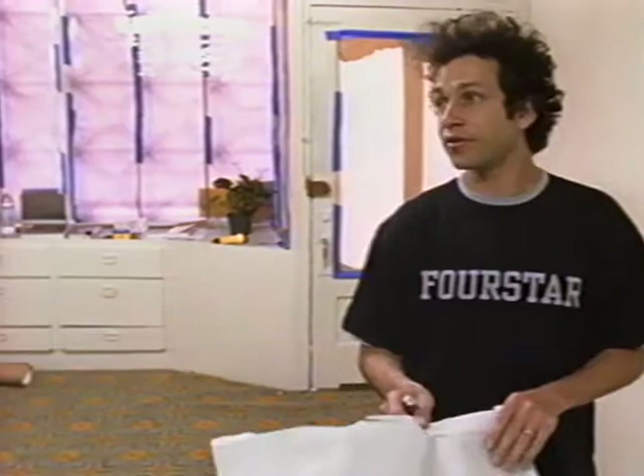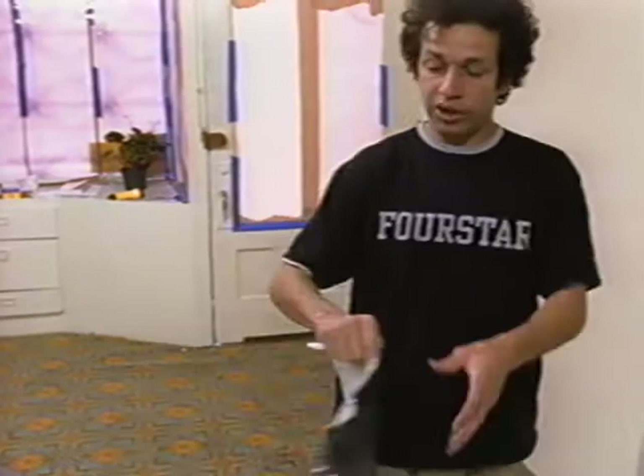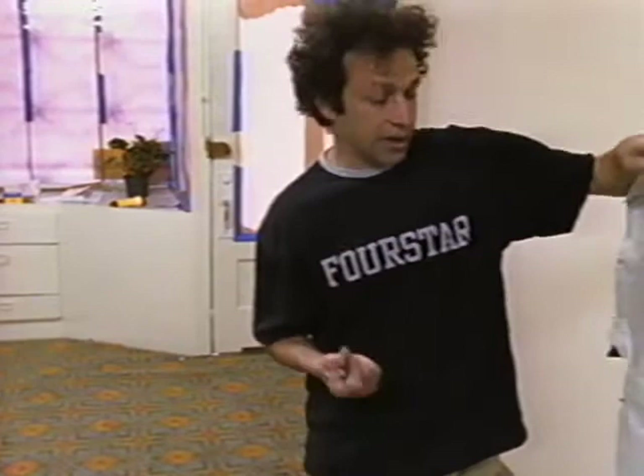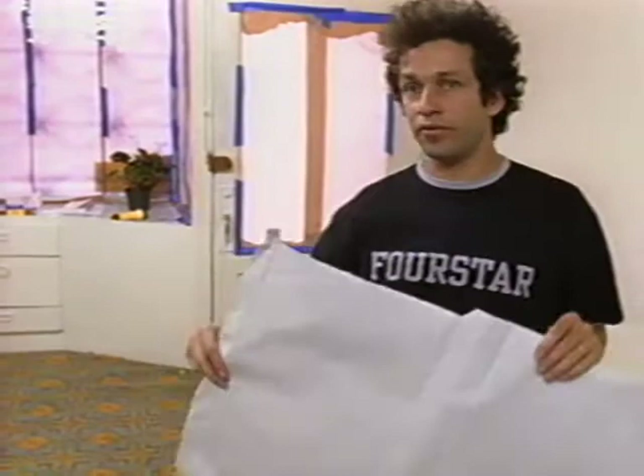A lot of times, when I first started getting into artwork more seriously, I started off by using the cheapest material. This is a paper bag from a clothing store, but I would use the paper bags from grocery stores and then I would paint the bag and make cities with the wrappers. I think it's the best way to recycle — to use stuff that's easy access or accessible for free.